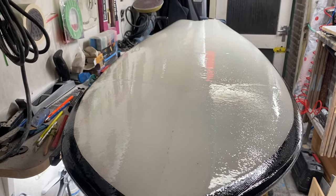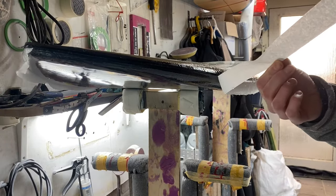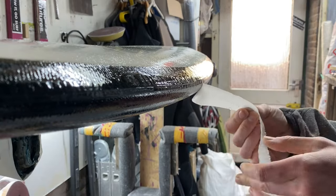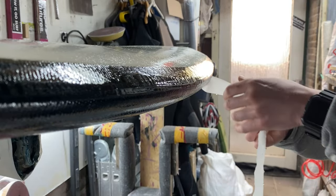With a sand coat applied to the deck and the bottom of the board, the board is ready for sanding. I will show you the next steps in finishing the board in the next video. Thanks for watching!